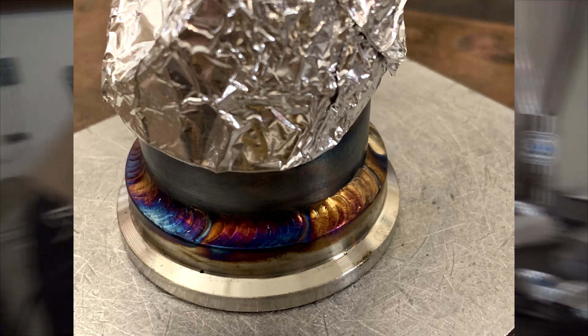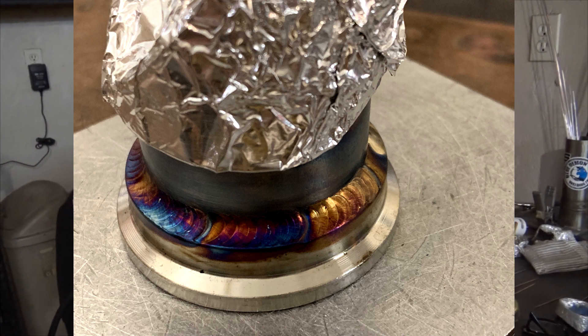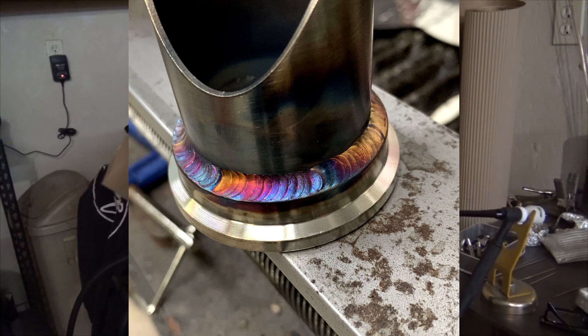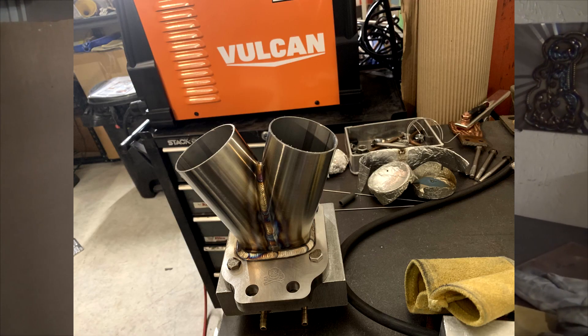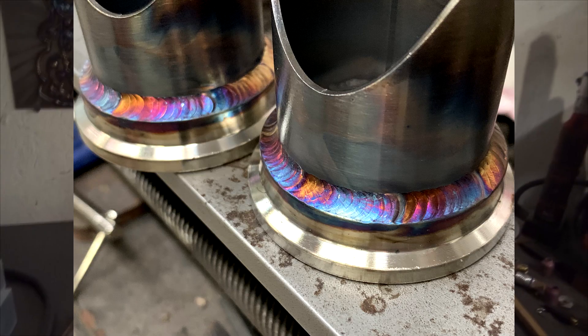I've been giving this machine a workout, welding for an hour, two hours, three hours — probably about three hours is the most without stopping, at 140 amps. Usually between 125 and 140 amps is where I'm at on the stuff you're probably seeing now.